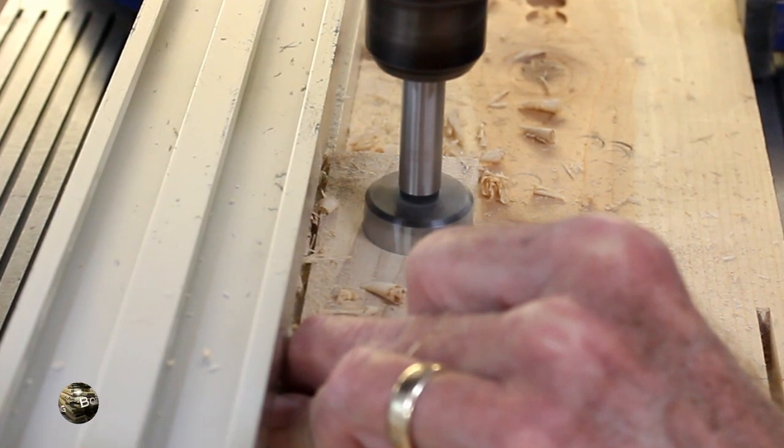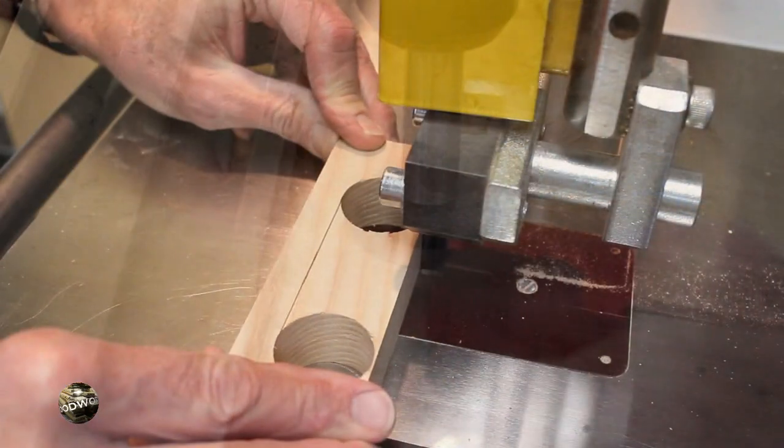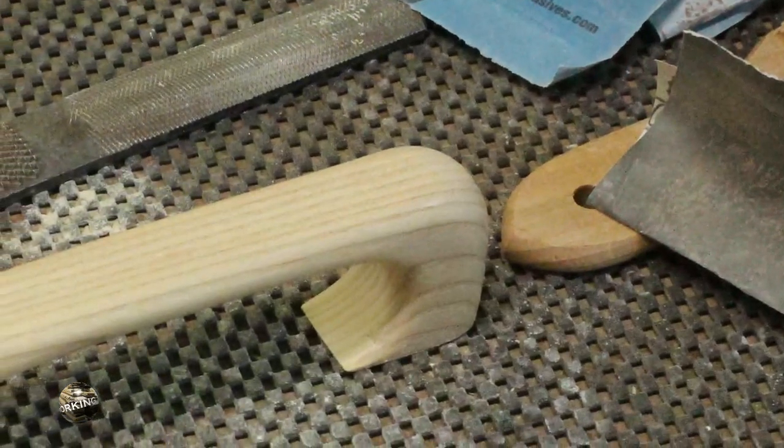I decided to put a handle on the top of the box. Here I'm at the drill press starting to fabricate the handle, then over to the bandsaw for a little more trimming. A little hand work and the next thing you know you've got a handle.